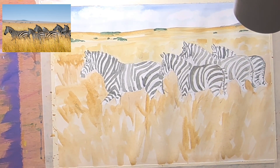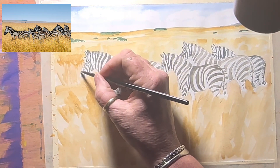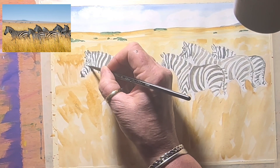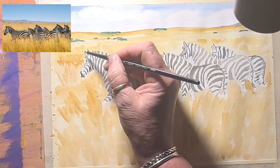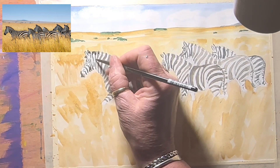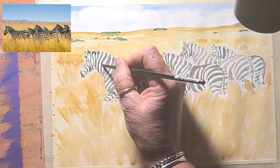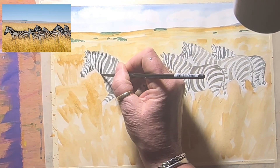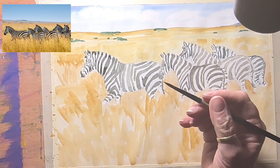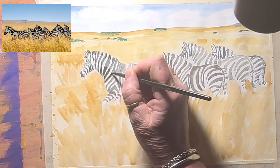Now I'm going to add the next layer — burnt umber, more blue, more brown, less water — to make it stronger. I'm not going to go all over it but the bottoms, where the light doesn't hit as much. I can add it on some parts of the mane because the mane is stronger and darker. Take it darker at the bottoms, and I can also use indigo at the end — that's my go-to dark dark. You can see that starts to give them a little bit of dimension.